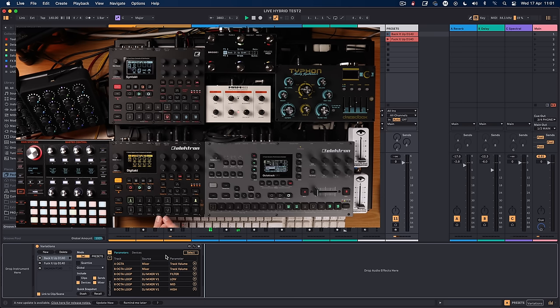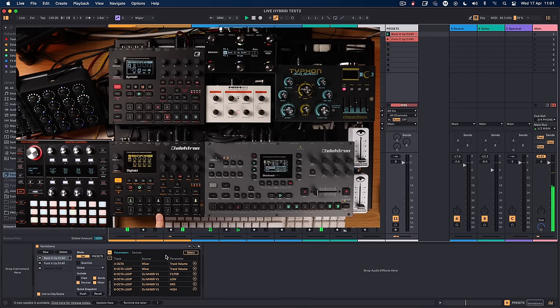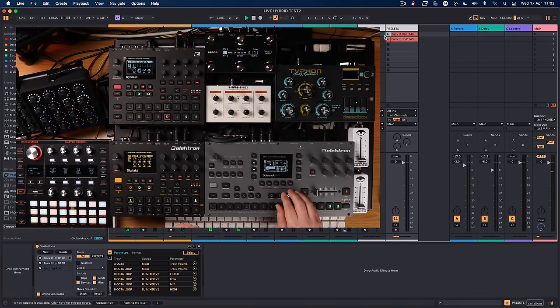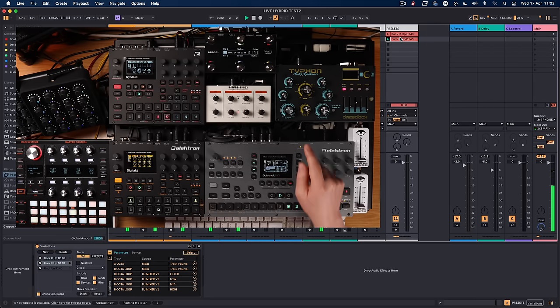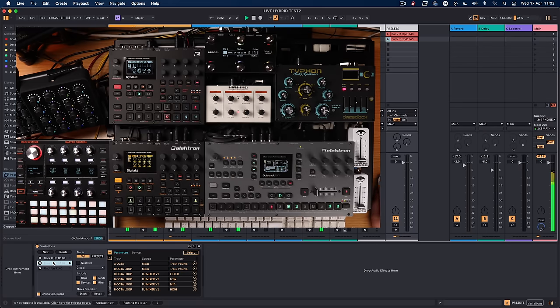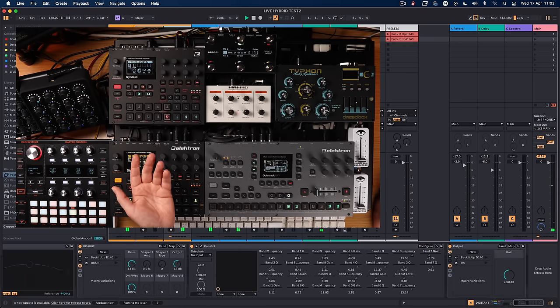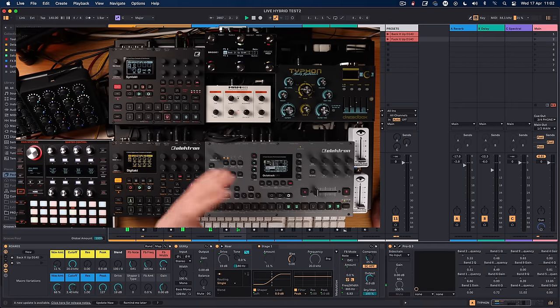I send a signal from a MIDI channel on the Digitakt — for example, see this clip called 'Fuck It Up.' When I press play it triggers that clip. If I go to pattern 1 it triggers the first one, and if I go to pattern 5 it triggers this one. 'Fuck It Up' changes all of the settings — not just on the Digitakt or Syntakt, but globally across all settings in Ableton, unless I've told the Max for Live device I don't want to include certain things.